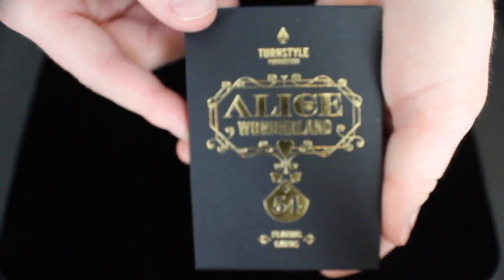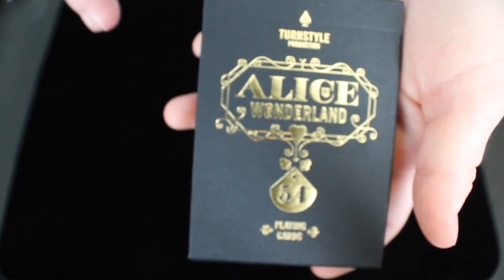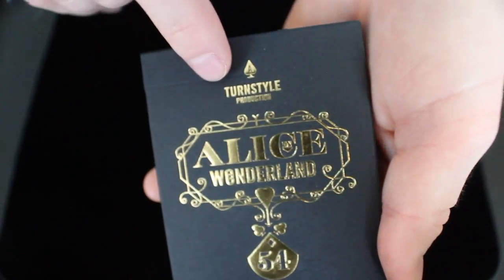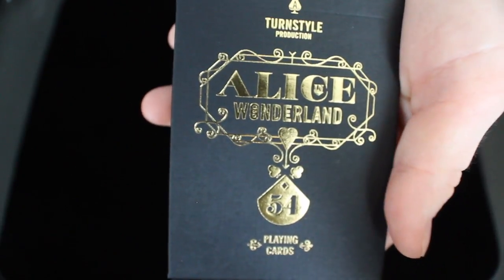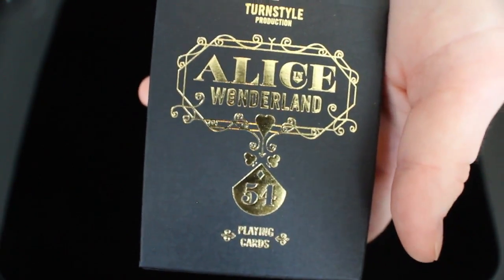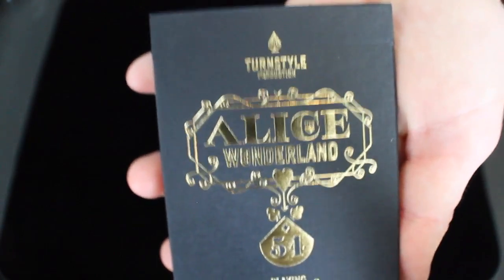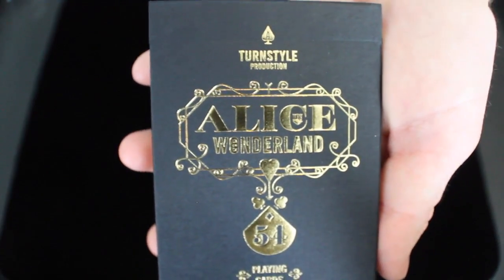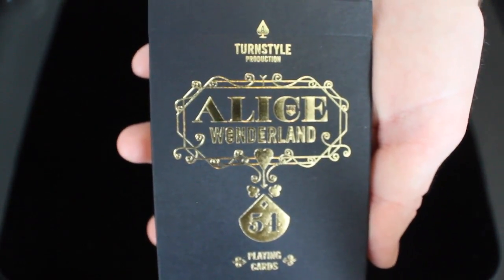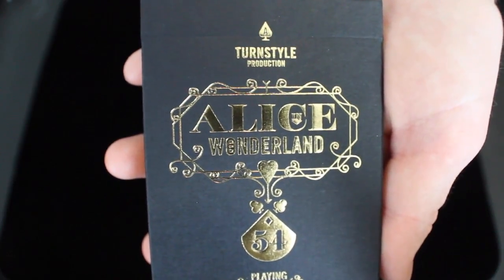This deck is a limited edition two-deck set inspired by Wonderland. It was designed by Steven Watson of Turnstyle, which were the producers of the deck. However, this deck was funded on Deck Starter, which is one of Dan and Dave's affiliate websites. The whole premise of this deck is that it was inspired by Lewis Carroll's fairy tale, Alice in Wonderland, and it combines modern styling with lavish art nouveau and art deco ornamentation.